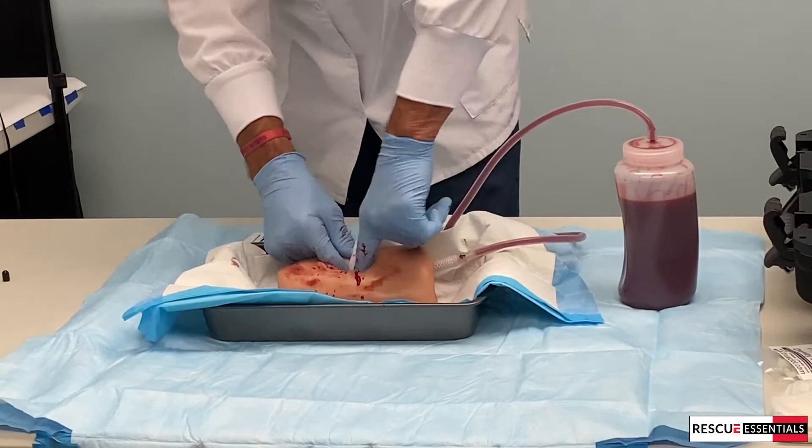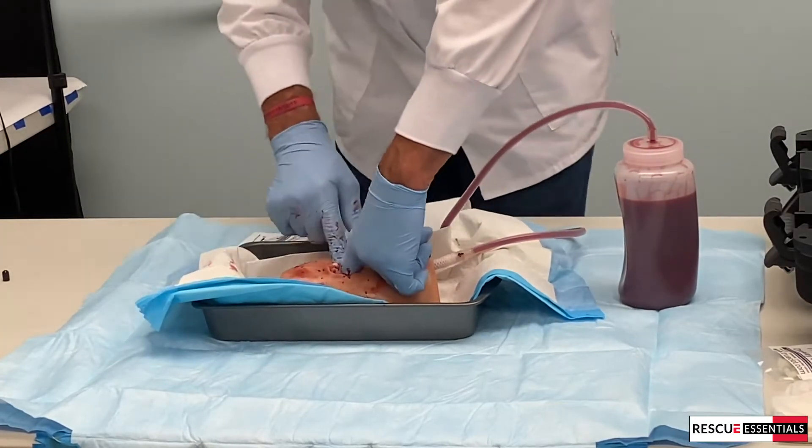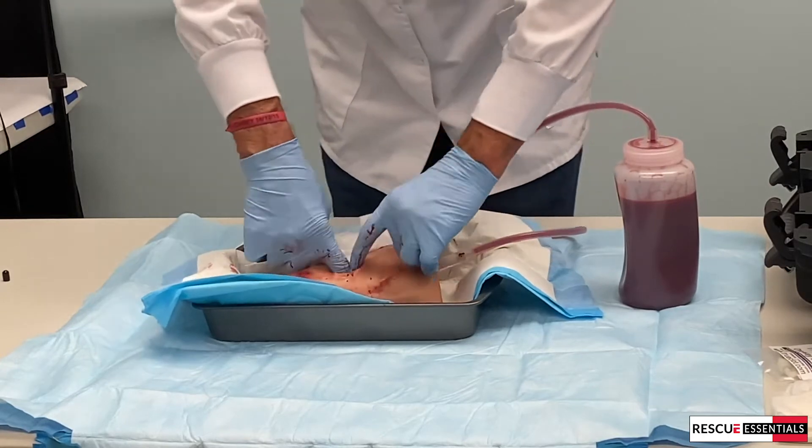Keeping pressure before I insert my next finger — finger over finger like that. I'm trying to make this go around the world.